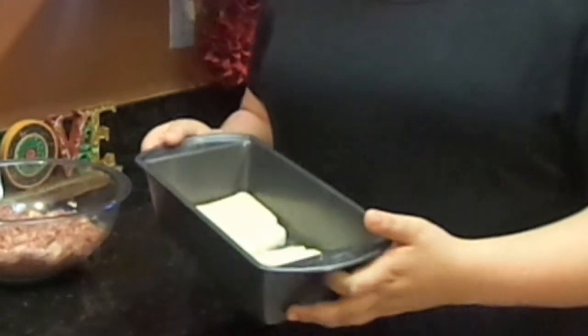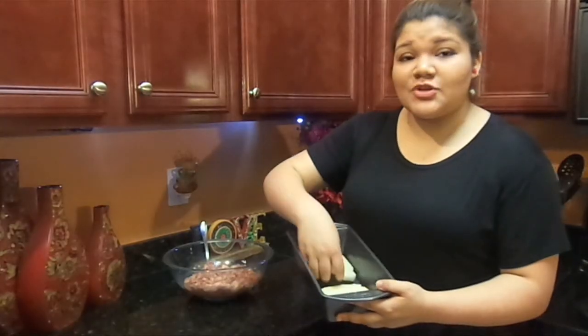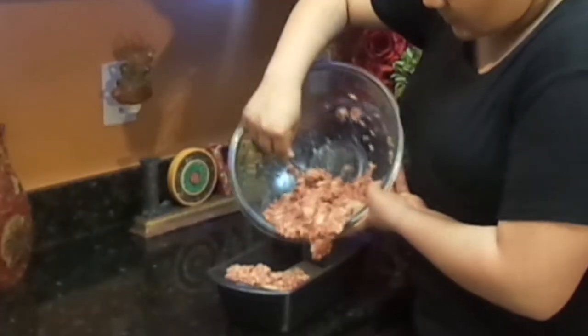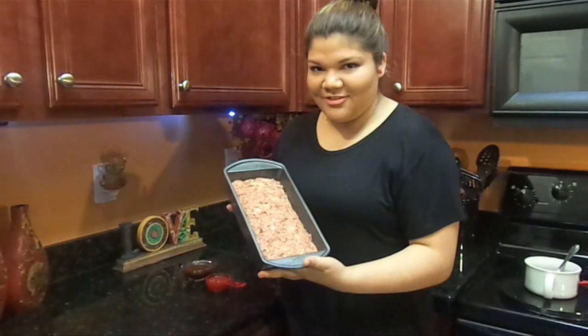Now we're going to put our meat into our pan. But first, I put two slices of white bread at the bottom of the pan — it's a trick my grandma taught me when I was younger, for the moisture and for it to be nice and gooey when you bite into it. Be careful not to pack it too tight. This is how it looks.